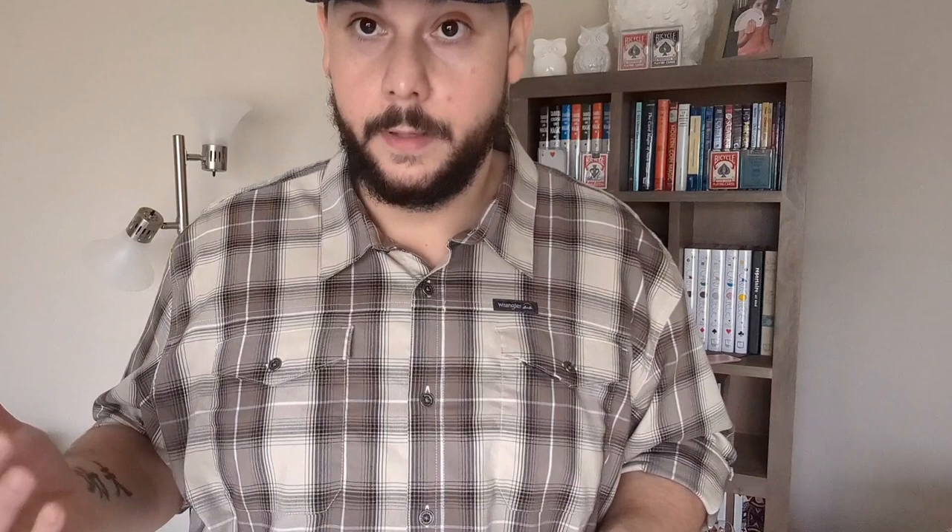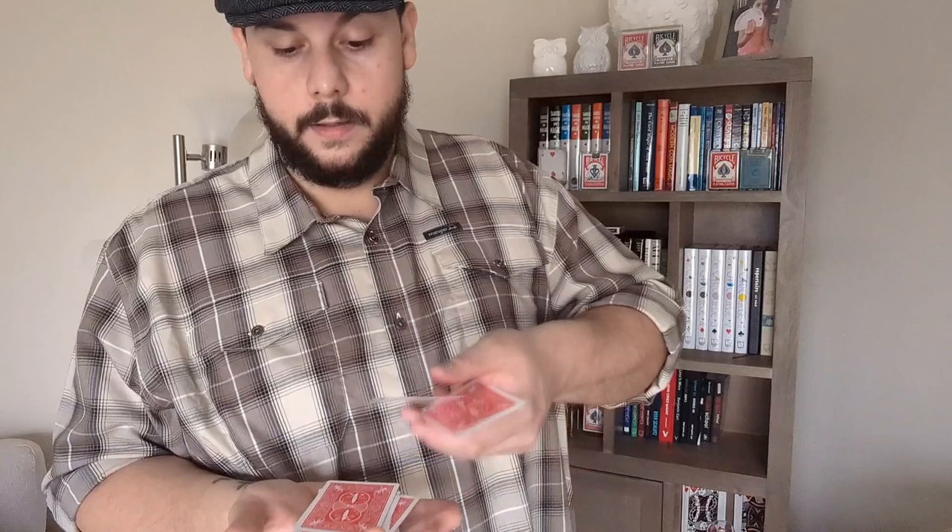Since I don't have a spectator here, I'm going to play that part too. So this is the packet they cut off and I'm going to count the cards off: 1, 2, 3, 4, 5, 6, 7, 8, 9, 10, 11, 12, 13, 14, 15.